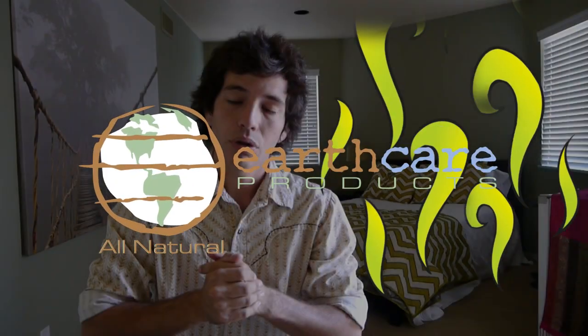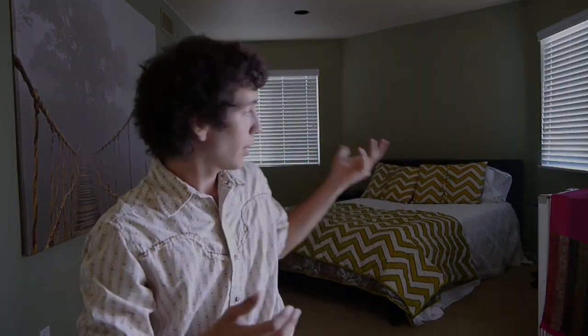I'm here with EarthCare Products. We're doing this video to show you how we were able to remove the paint odor from this room right here. I'm here in the painted room and I definitely smell a whole lot of paint in here — a whole lot.